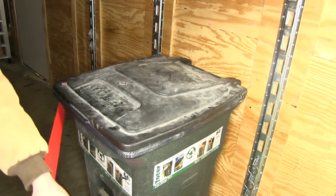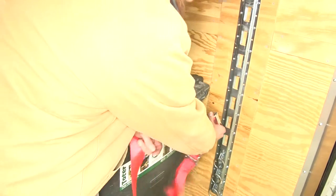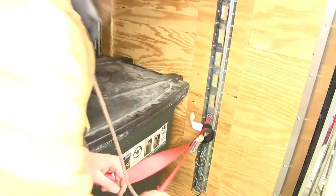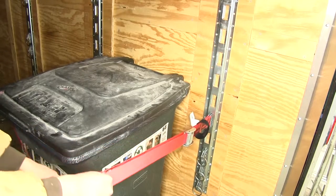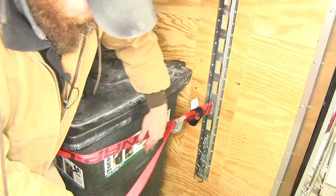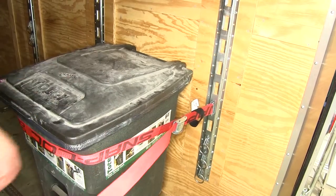We'll just bring our strap around, make our connection on the other end, and then pull the slack out of there so we can tighten everything up. As you can see, it's nice and taut, holding our can securely.